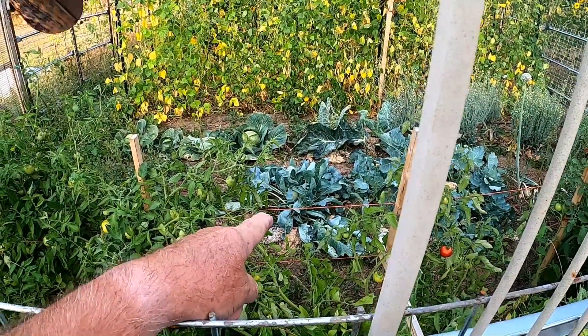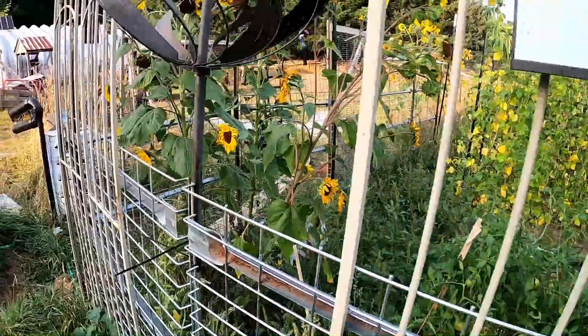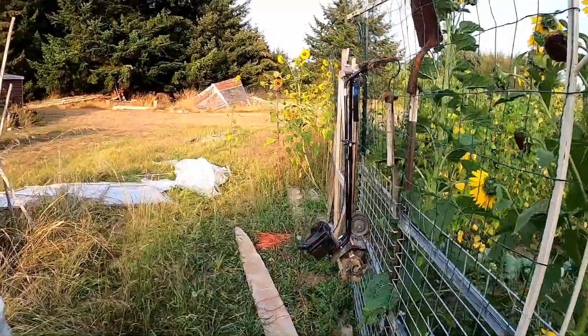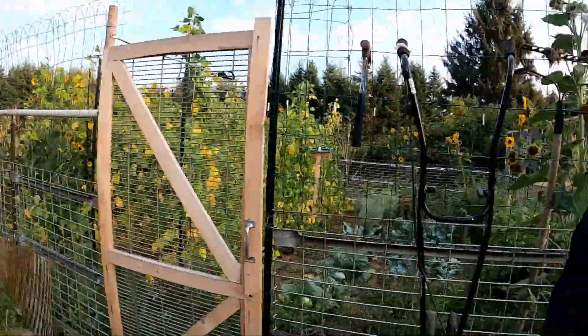Look at that — kohlrabi. Big kohlrabi. Can't get in there and see if that's any good yet. Of course, we've got our sunflowers. You never plant a sunflower, but they're everywhere.